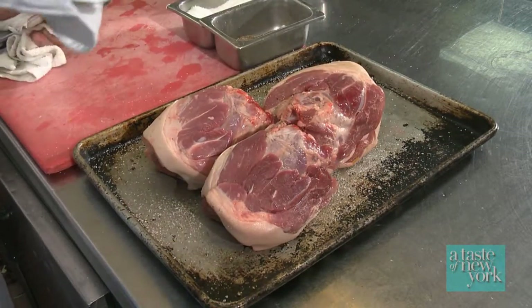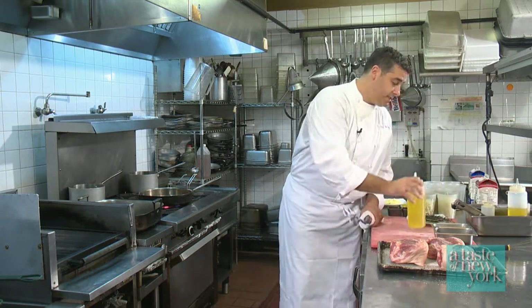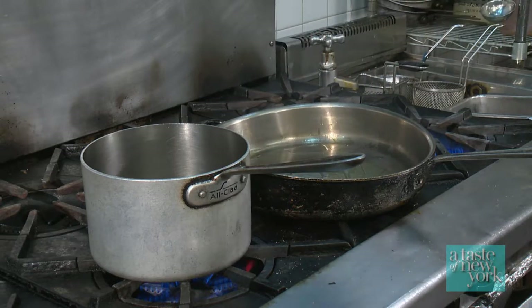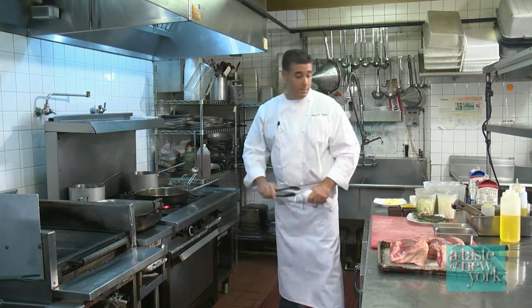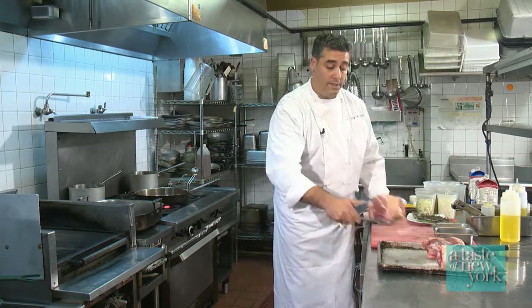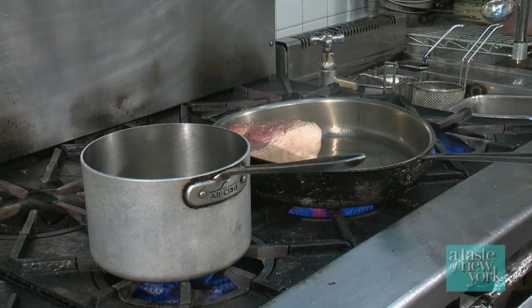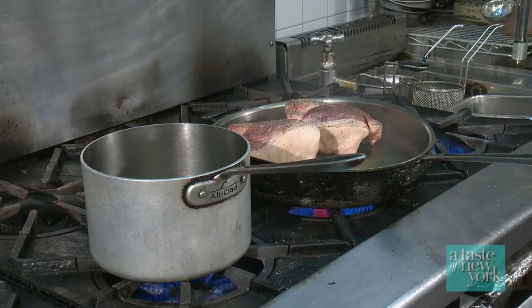Once your pork is seasoned, we've got a nice hot pan. Add a nice amount of olive oil just to evenly coat the bottom of the pan, and as soon as it starts to smoke we're going to add our pork and sear it off. You know you've got a hot pan when you can hear that sizzle — that's really really important.